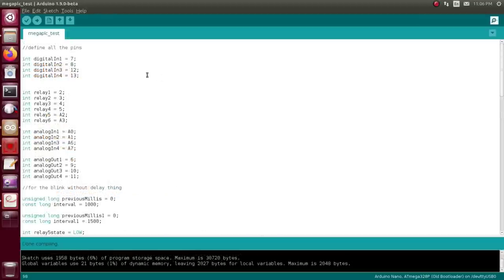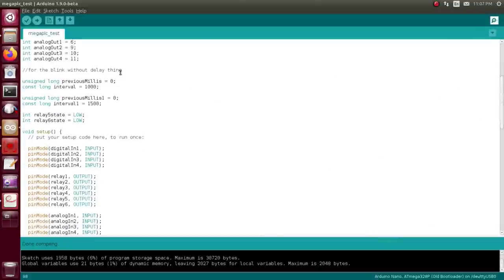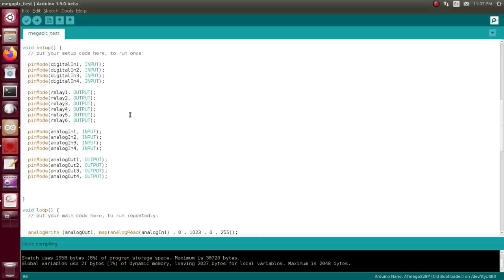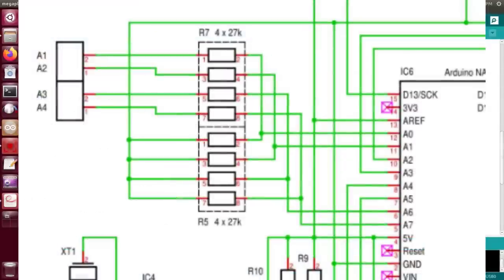The RTC is working. I'm not going deeper with it right now because this is more advanced code than I want to tackle just for a demo. Here is the demo sketch I spent way too long writing — horribly inefficient, but it basically tests all the pins. I define all the pins — digital, relays, analog in, analog out — based on the mapping. I ripped off the blink-without-delay example, creating two instances: one-second and one-and-a-half-second delays assigned to relay 5 and relay 6.